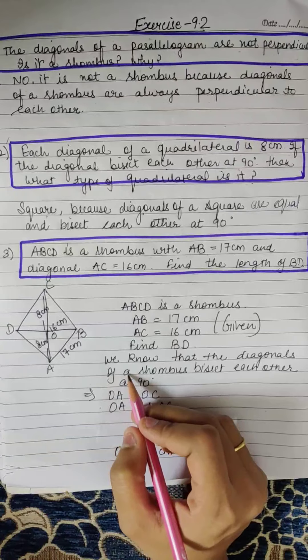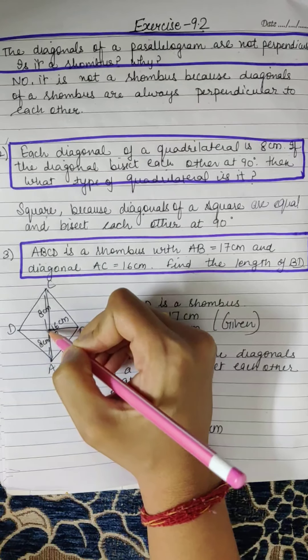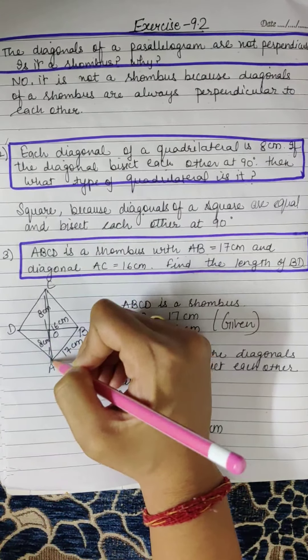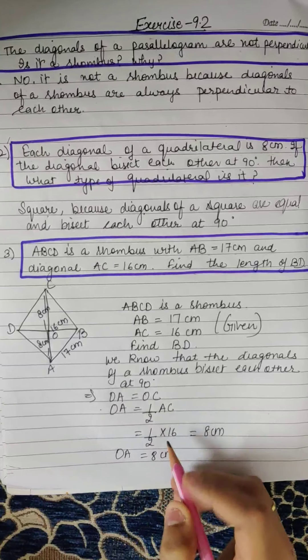We know that the diagonals of a rhombus bisect each other at 90 degrees. If AC is 16cm, then OA is 8cm, because the diagonals bisect each other. So OA is equal to OC, and OA is equal to half of AC.